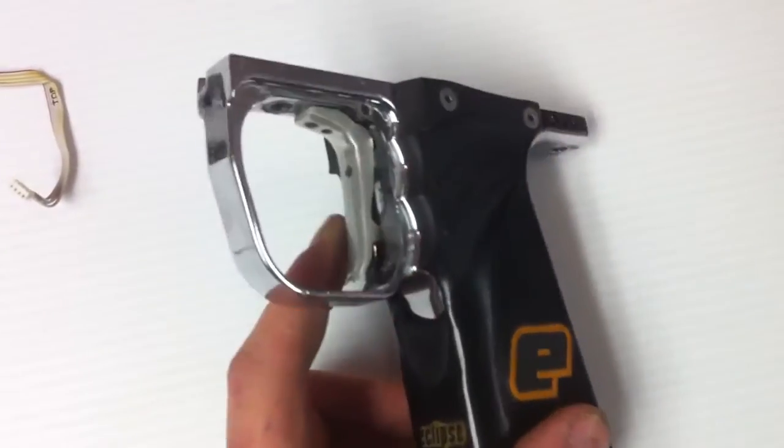It does have an upgraded trigger on it, not sure of the brand on that, but it's an aluminum trigger.